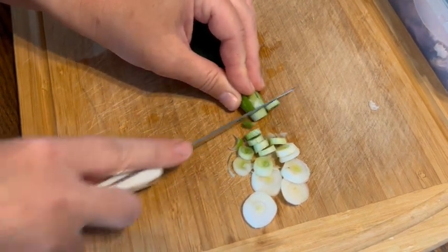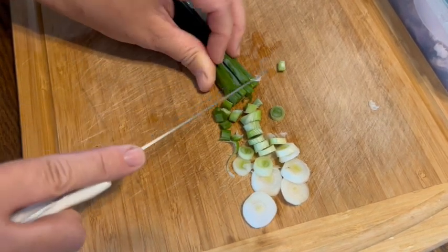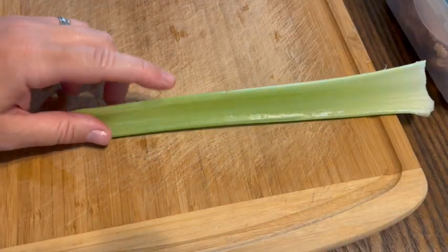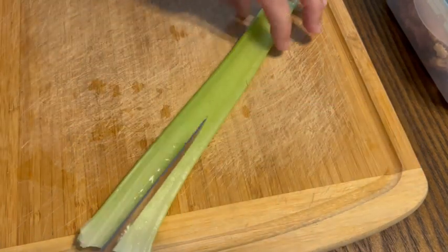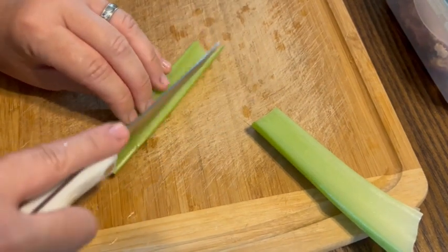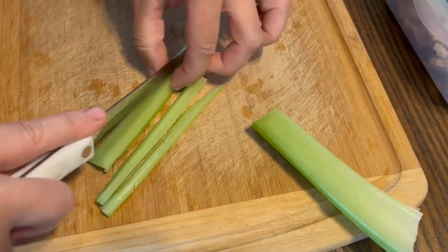So I went and pulled some chives out and I'm cutting up an onion. I also like to add one rib of celery to this just to give it a little bit of crunch, and I do dice it up relatively on the smaller side. I will cut it into strips first.